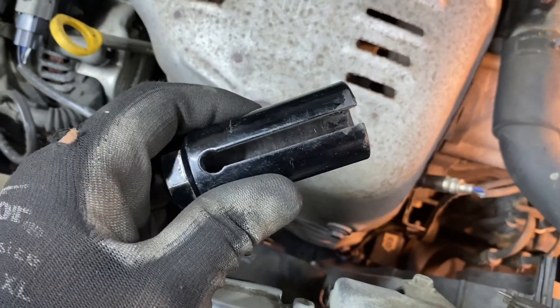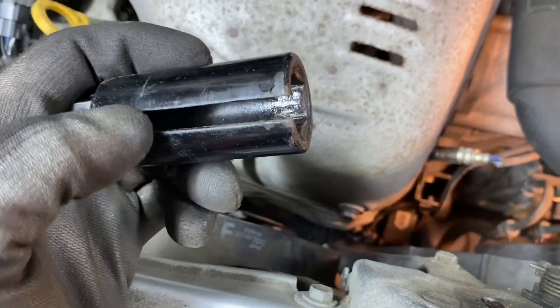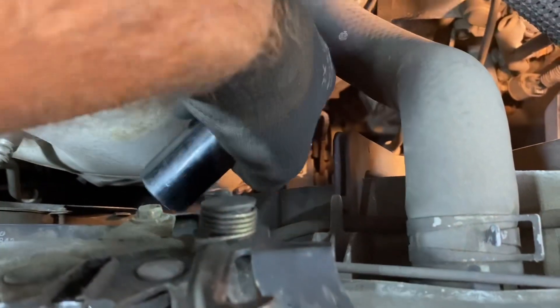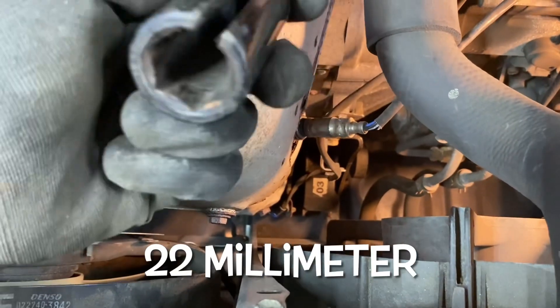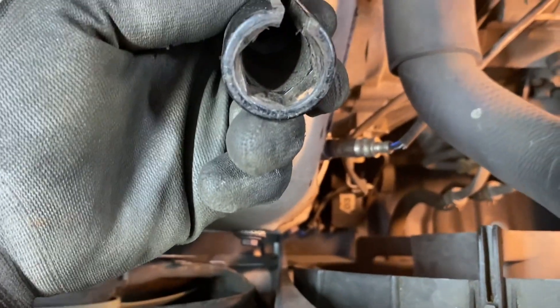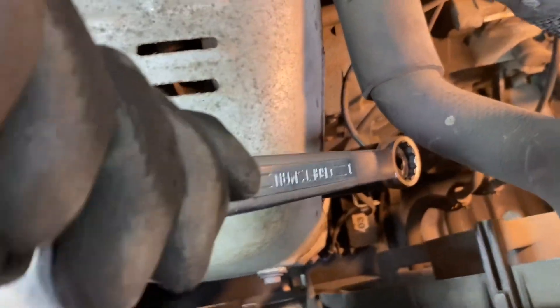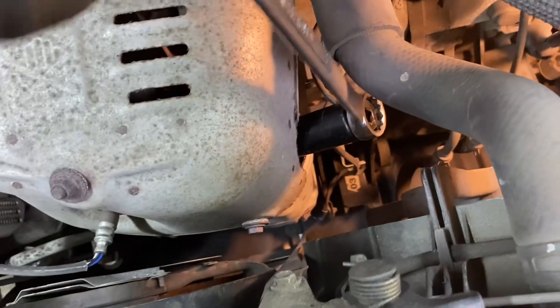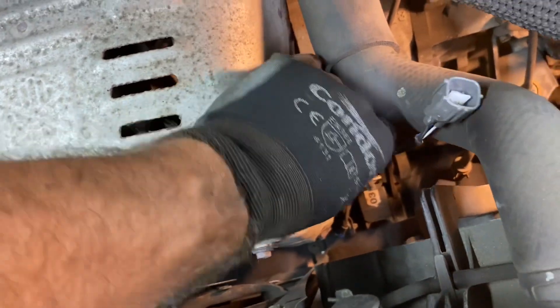You need an oxygen sensor socket to do this properly — it's got a little slice in it to clear your wire. You could snip the wire off and use a regular socket, but you won't be able to get it back in without this type of socket. Break it free with a big wrench. Wasn't too bad. This is why you need the wire disconnected first.